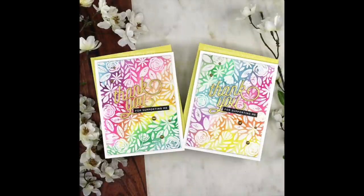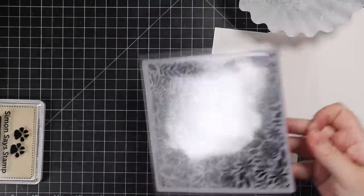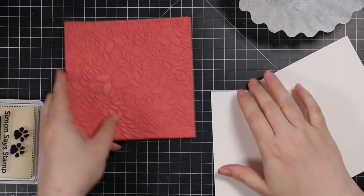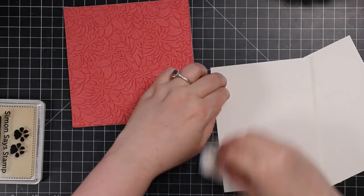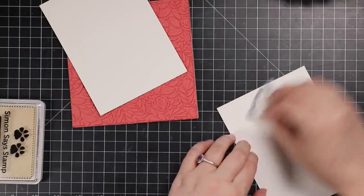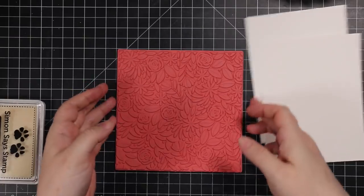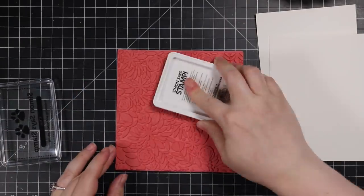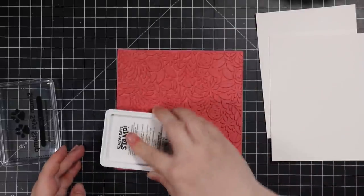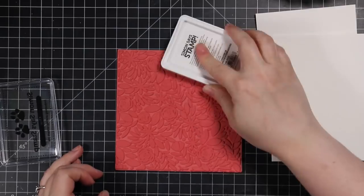Hello friends, Amy here with Prairie Paper and Ink with more distress reinker watercoloring — this time super simple. I started with this Spring Blooms background stamp from Simon Says Stamp, which just came out in their Born to Sparkle release. I've got it face up on my desk and I have a couple pieces of Canson XL watercolor paper that I used my anti-static powder tool on.